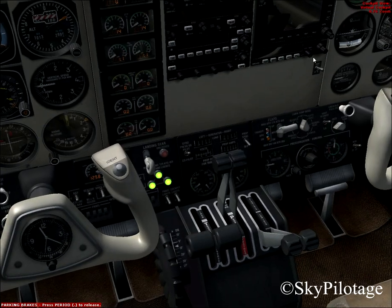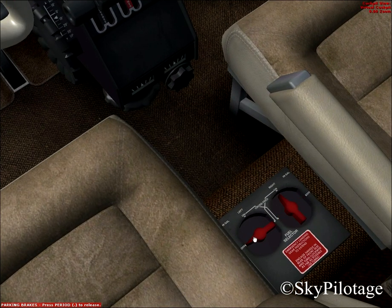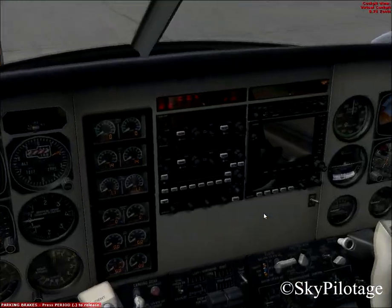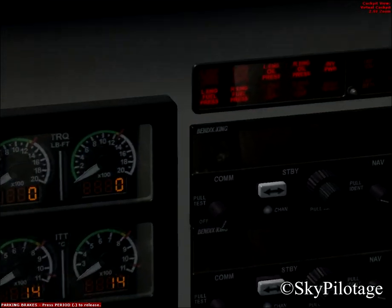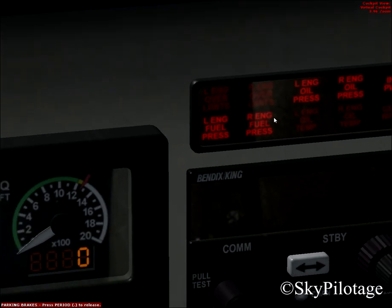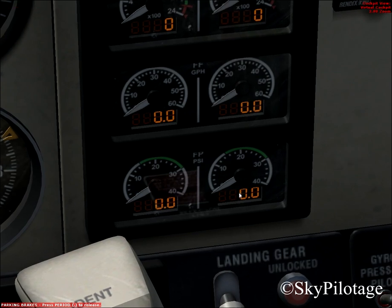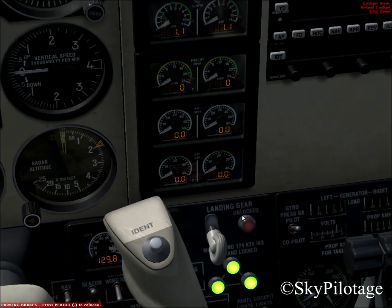Now we should put both fuel selectors — for the right engine to on, and the left engine to on. We have to check that the right engine and left engine fuel pressure annunciator red lights are on, because we do not have any fuel pressure, as indicated by this instrument right here. As you can see, the right and left fuel pressure is zero. That's perfectly normal.